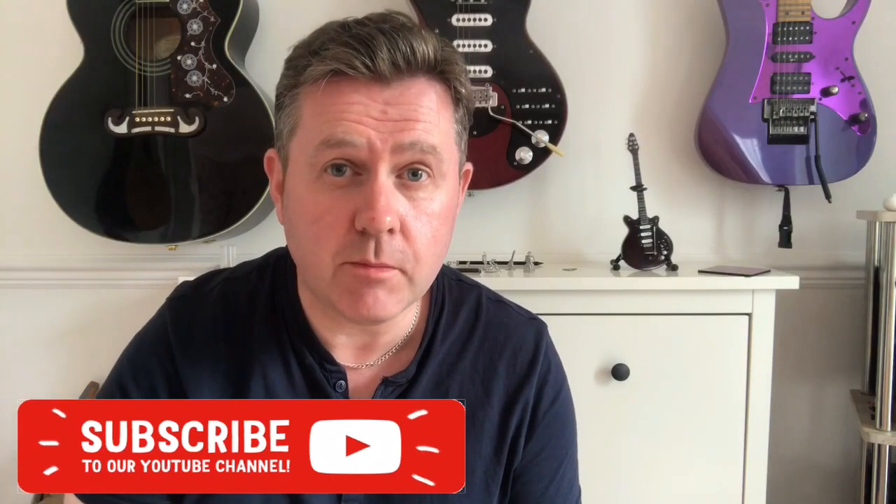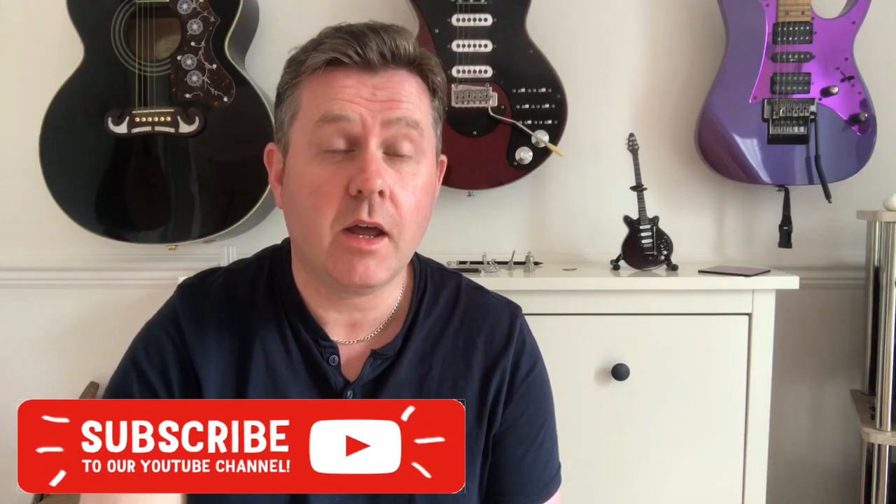In the trailer for the Bohemian Rhapsody movie, which is soon to be released, we get glimpses of the Red Special guitar — Brian May's famous guitar. The best picture of it that's been released is probably this one from the trailer itself.